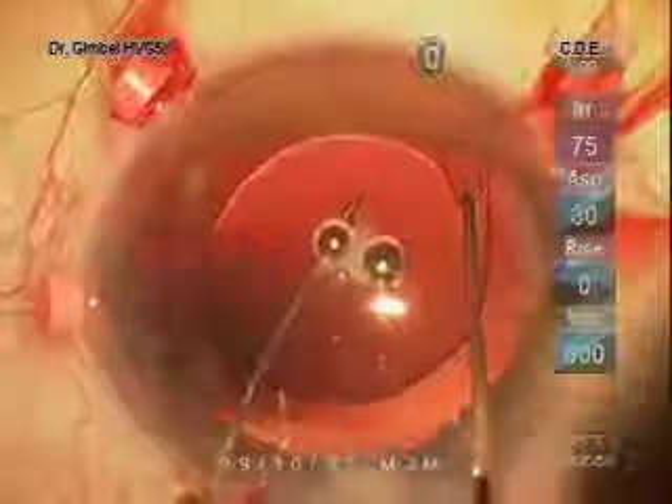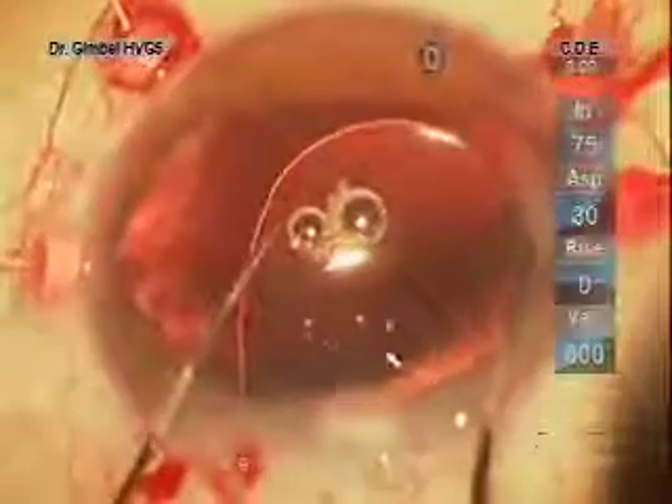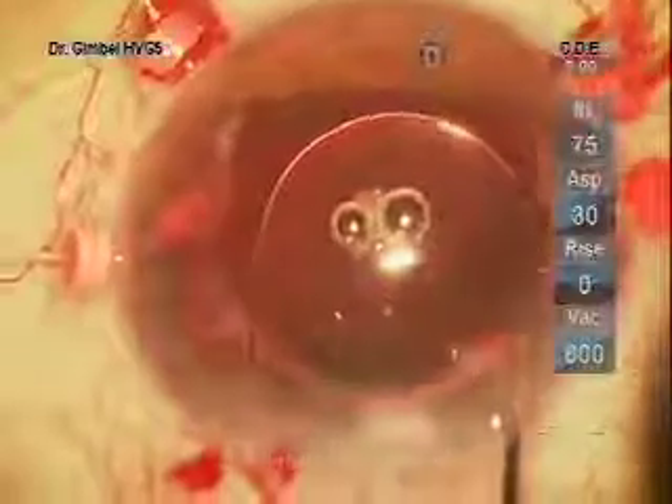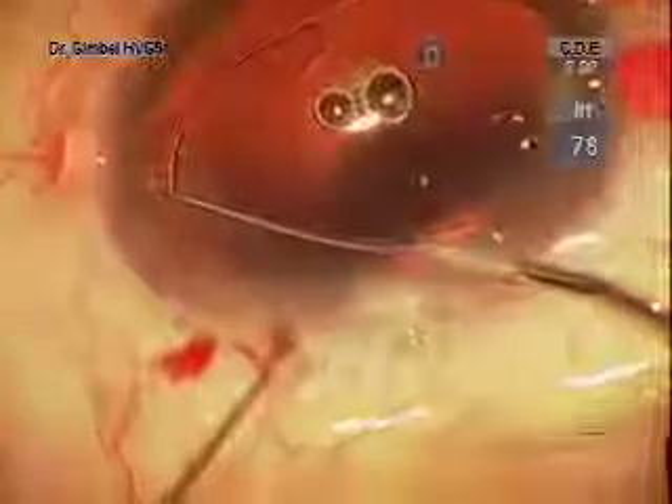This one-piece lens is attached to the membrane with one haptic that we have to loosen to rotate it to a position where we can use the suture technique. In the process of rotating this lens, one of the haptics came into the anterior chamber and we'll have to reposition it again behind the iris.